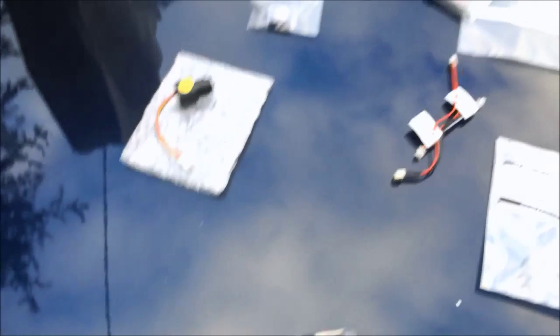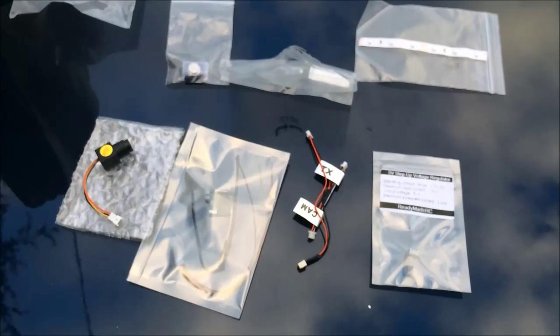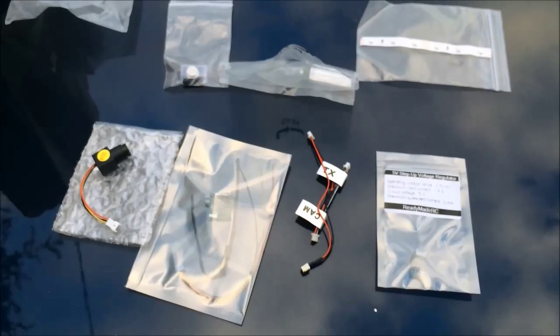Cute. Hopefully it works out good. I kind of want to try to put it on my nano quad — we'll see if it's got enough power to lift it. I'll update this again once I've got it hooked up and going.